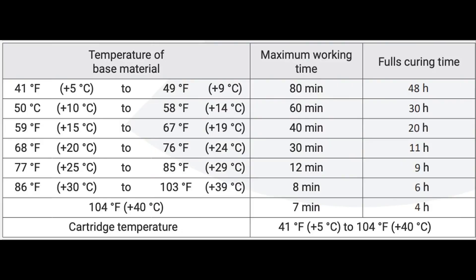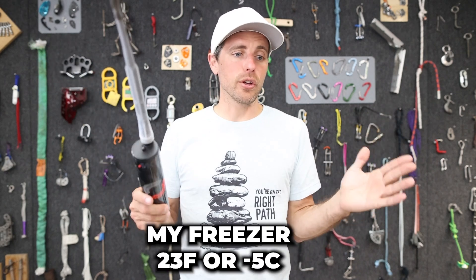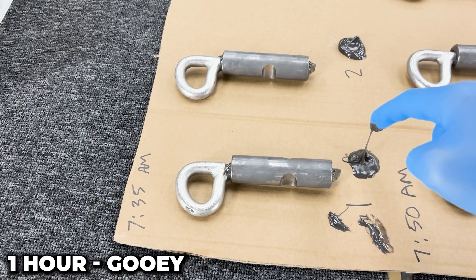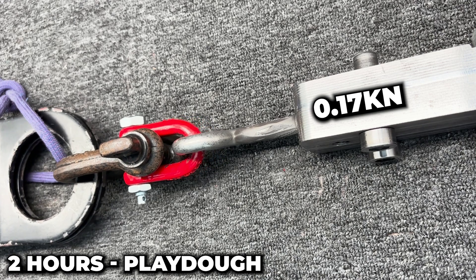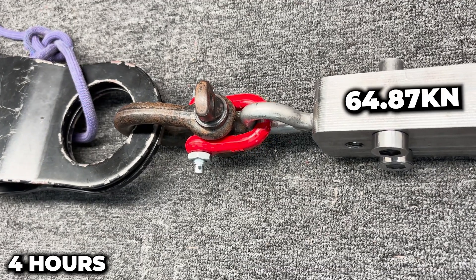The specs say it doesn't work down to freezing — only down to 41°F (5°C), with 80 minutes of gel time and 48 hours to cure. We stuck it in a freezer at negative 5°C. After one hour, one sample was still like caramel — totally gooey, no point in pulling it. At two hours, it pulled out at a whopping 0.17 kilonewtons — nothing. But at three hours it jumped to 24.72 kilonewtons. At four hours we got 64.87 kilonewtons, which is impressive — the bolt still pulled out but didn't break.